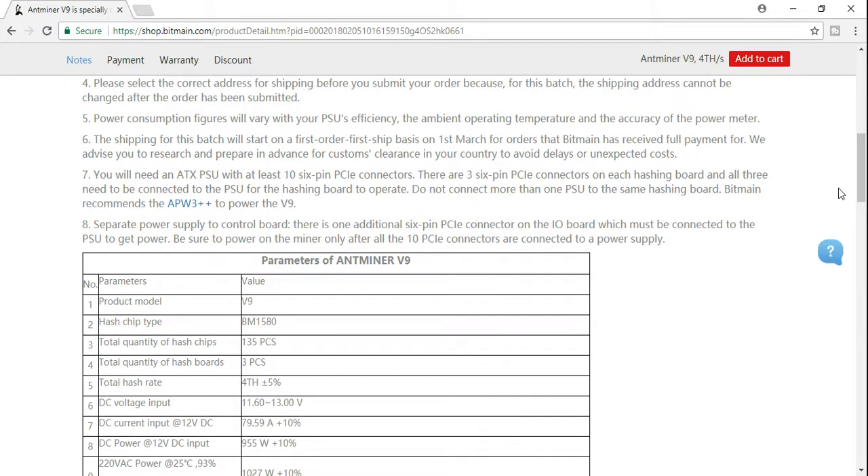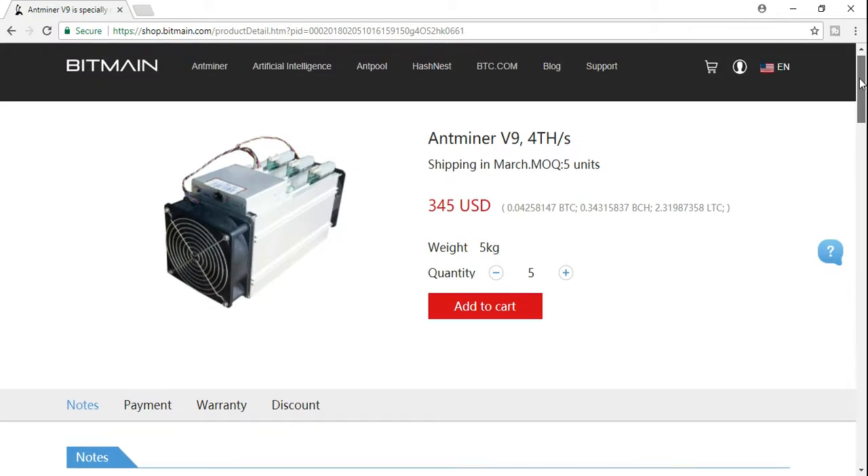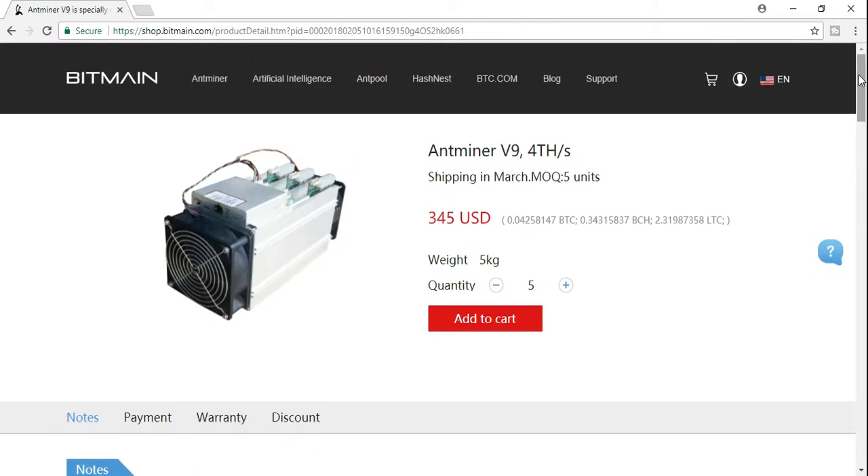I'm going to put the link right here so you guys can get direct details and purchase one now. I wish you guys the best — I hope you mine the best coin with the best technological impact in the future. I've already placed my order, and as soon as I get my batch, I'll do a setup and review for the Antminer V9. Good luck, guys.